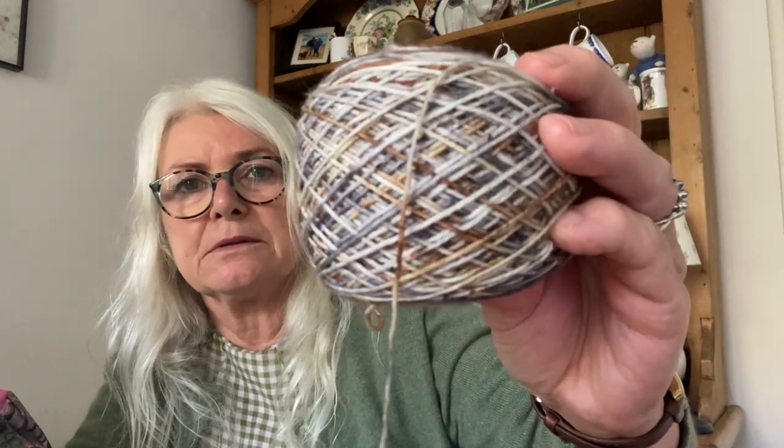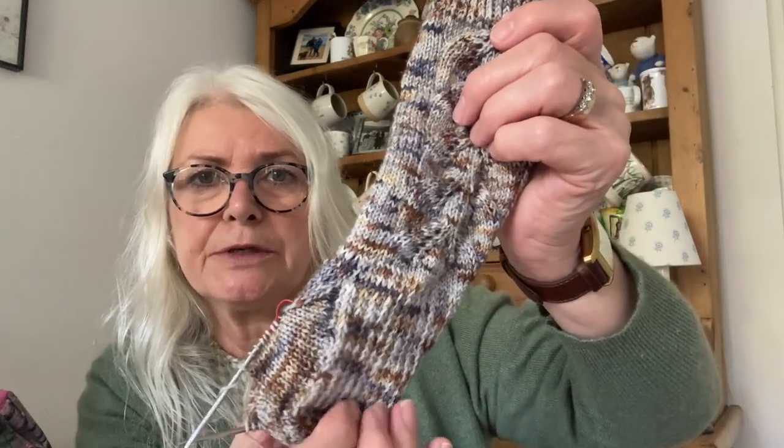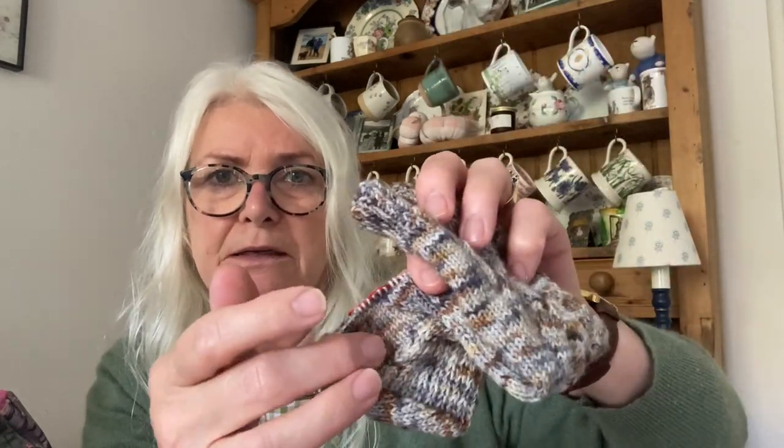This yarn is by Bird Street Yarn in the colourway Kestrel — it's a beautiful yarn with beautiful colours. I'm knitting them on 9-inch circulars — just the normal Tragil ones — at 2.5mm with 64 stitches. It's all the basics but there's this gorgeous pattern with a heel flap and gusset. I'm nearly done with the decreasing and then I'll just be down the foot.